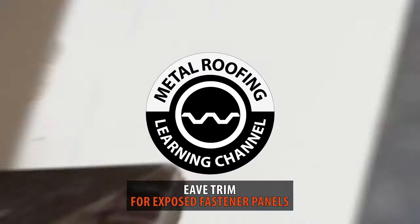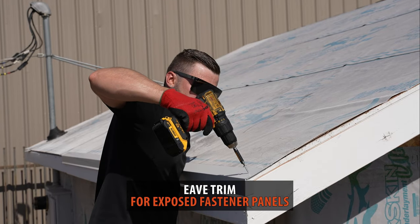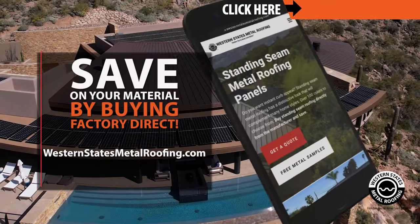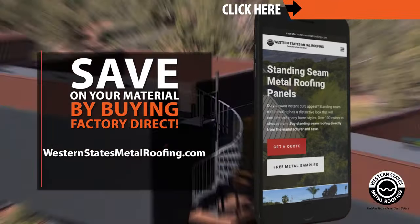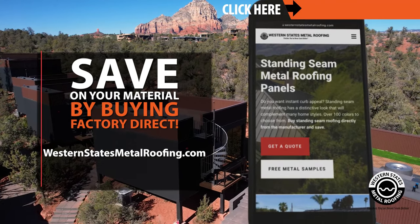This step-by-step installation specifically covers eave trim installation for an exposed fastener panel. Brought to you by Western States Metal Roofing, where you can find a variety of colors and finishes, all while saving by buying Factory Direct.